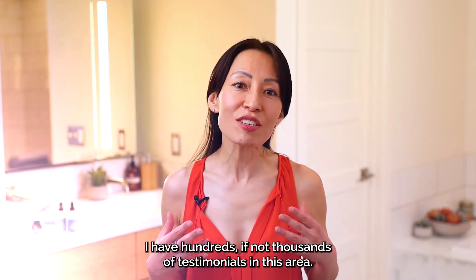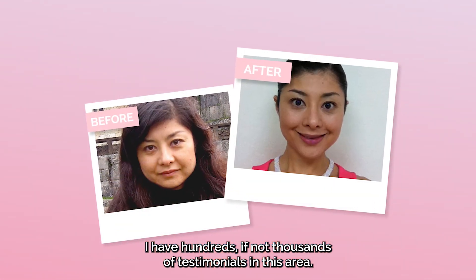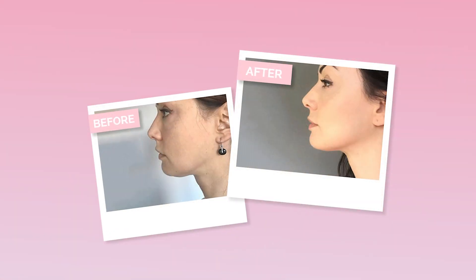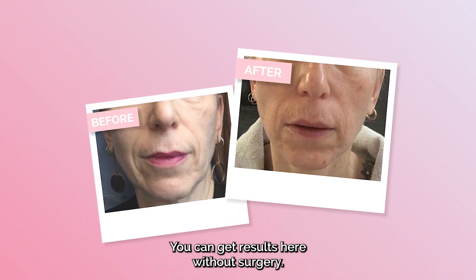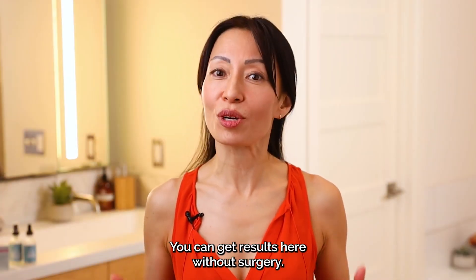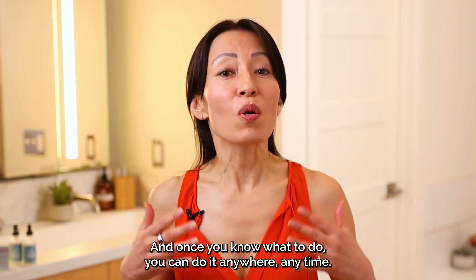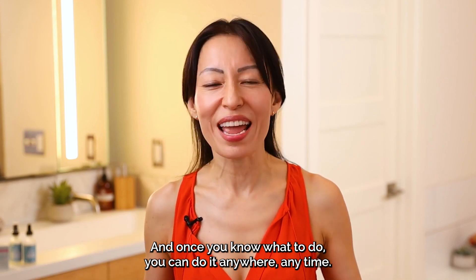I have hundreds, if not thousands, of testimonials in this area. Just take a look at a few. Wow! What do you think? Exciting, isn't it? You can get results here without surgery. You do not need a tool. And once you know what to do, you can do it anywhere, anytime.